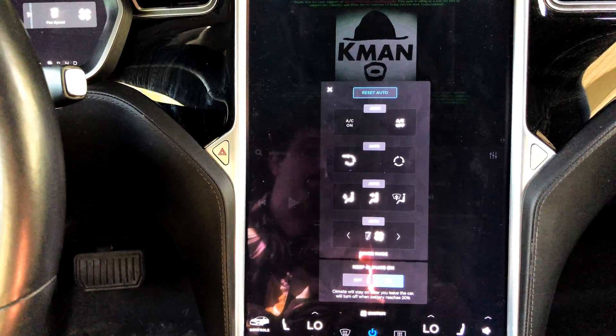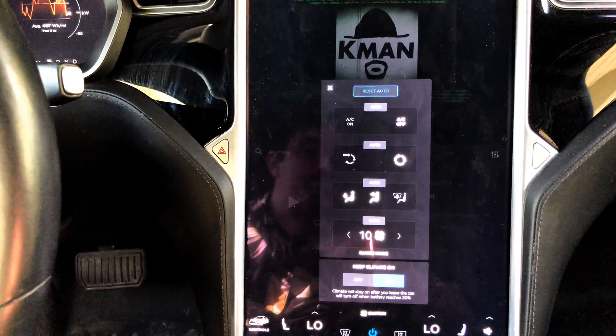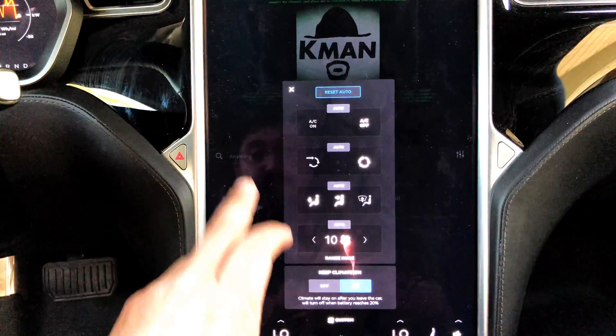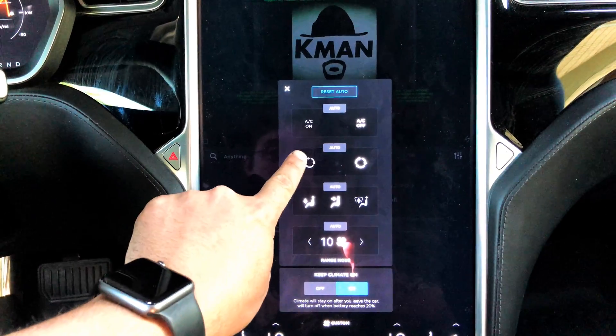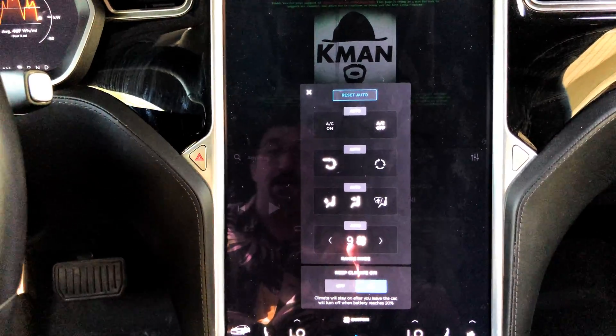Watch what happens if we turn it to level 10 — magic recirculation again. That'll happen especially if you're on range mode. And watch the number if I turn it back to external air — drops back down to nine.